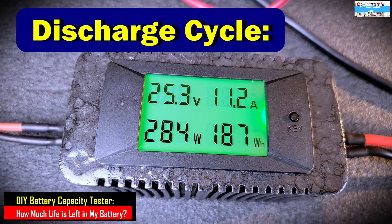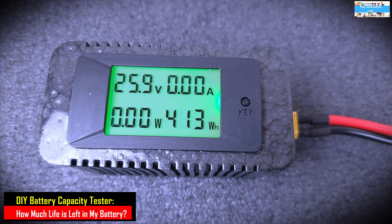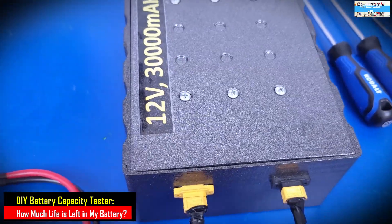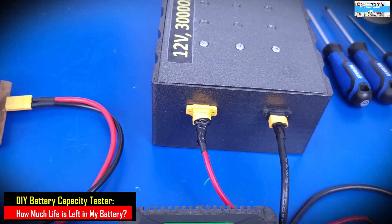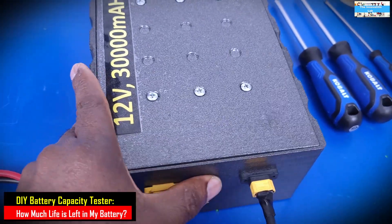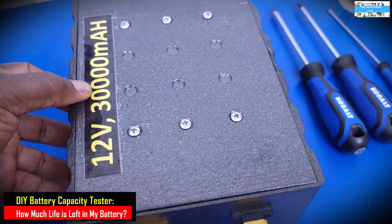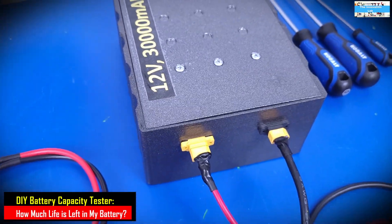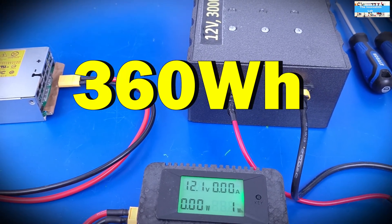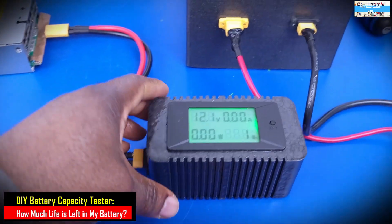This feature helps us know how much energy we're putting into our battery. Given the voltage rating multiplied by the amp-hour rating, it gives you the energy storage capacity in watt-hours. For this test, I'm using my lithium phosphate battery pack — a 12-volt pack rated for 30 ampere hours or 30,000 milliampere hours — which should give us about 360 watt-hours of storage.